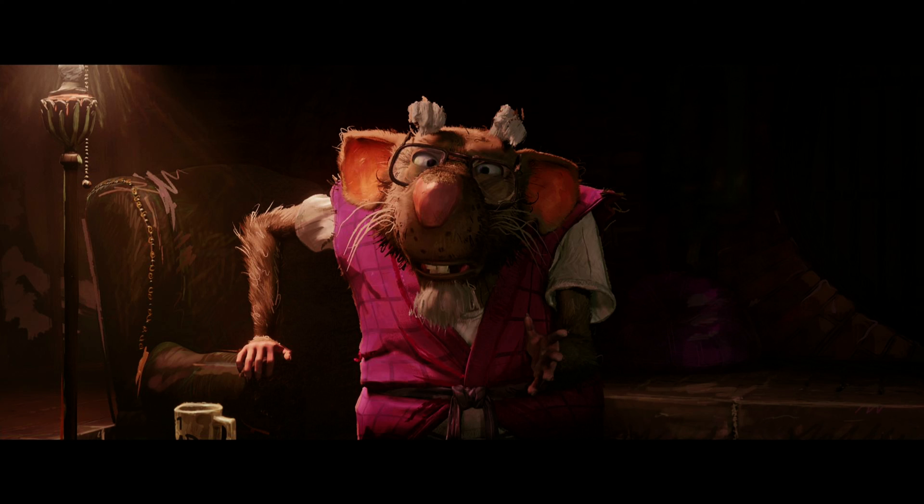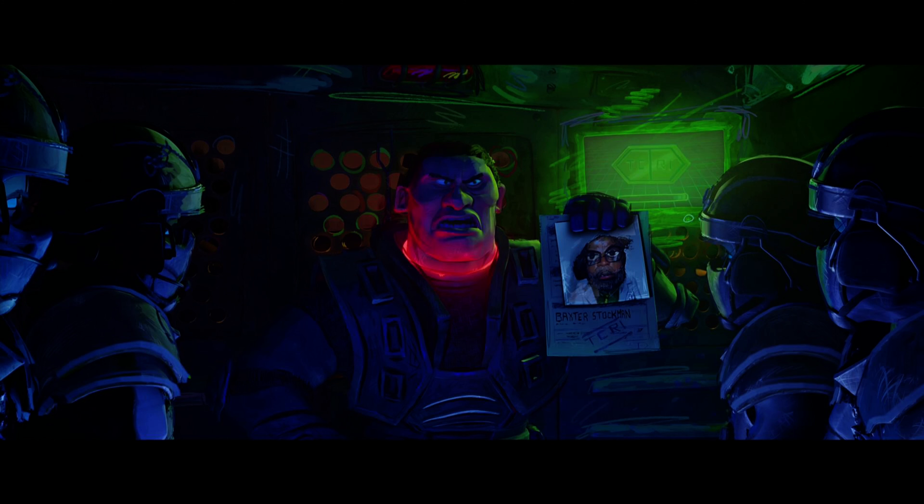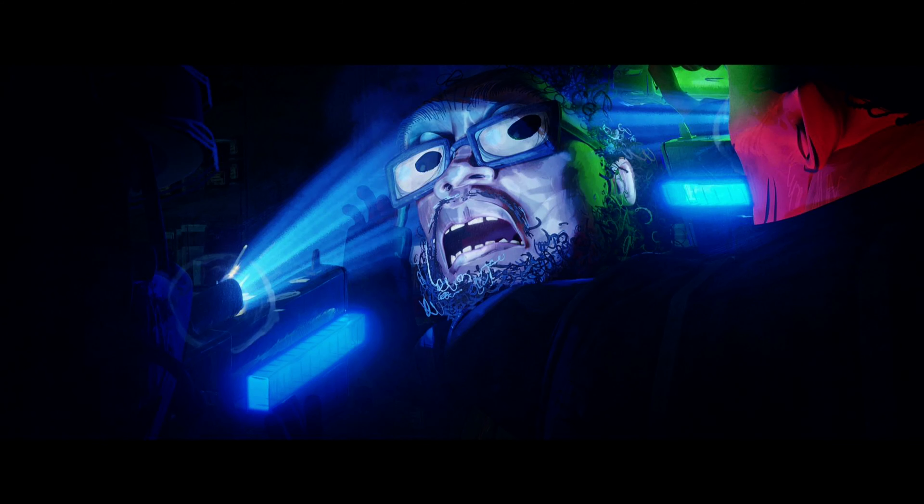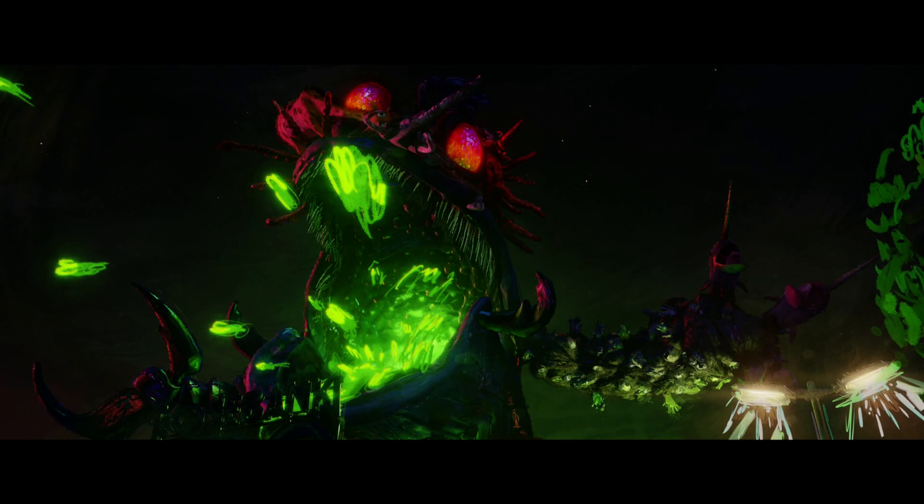The voice cast in this one is really good because the Ninja Turtles are actually voiced by teenagers, not a bunch of middle-aged veteran voice actors, which I think gives the movie a lot of youthful energy that many previous installments were lacking. Splinter is voiced by Jackie Chan, so you've got some definite star power there. A lot of the other mutants are voiced by several A-listers including Paul Rudd, John Cena, and Seth Rogen, who actually produced and worked on the screenplay. The main villain, Superfly, is voiced by Ice Cube.